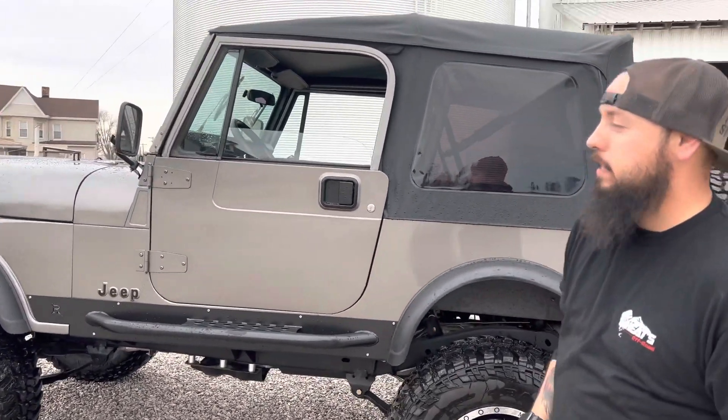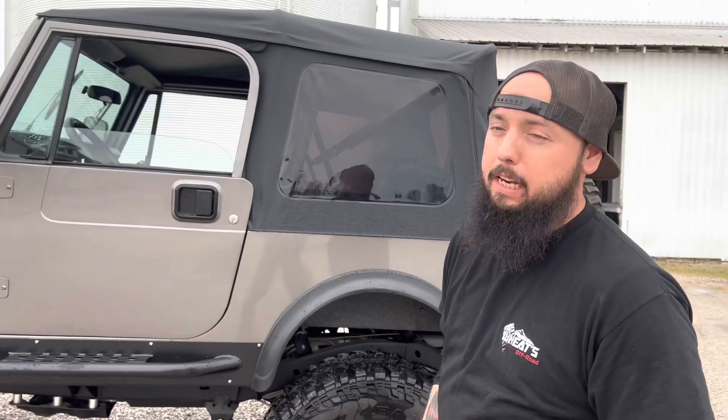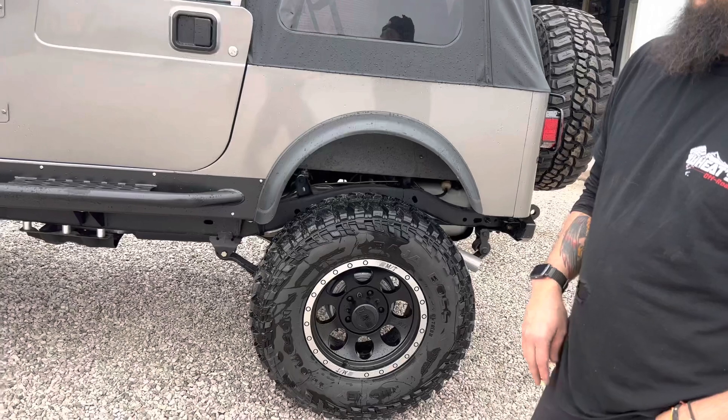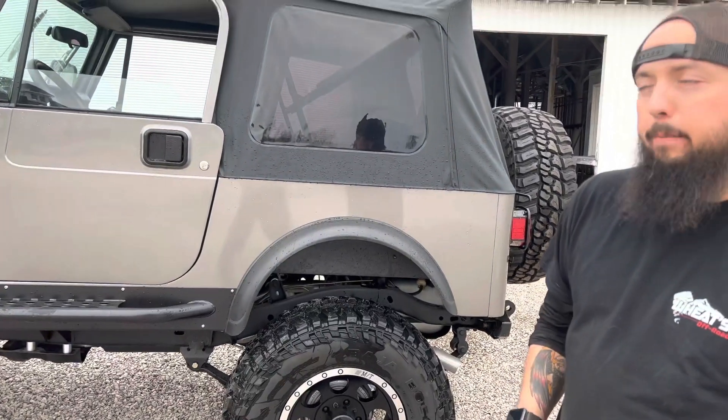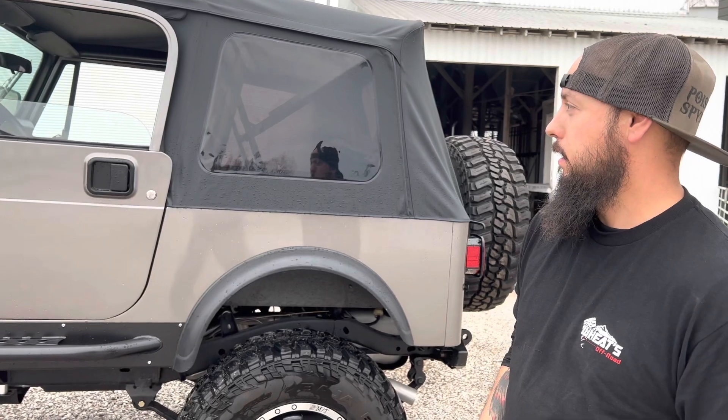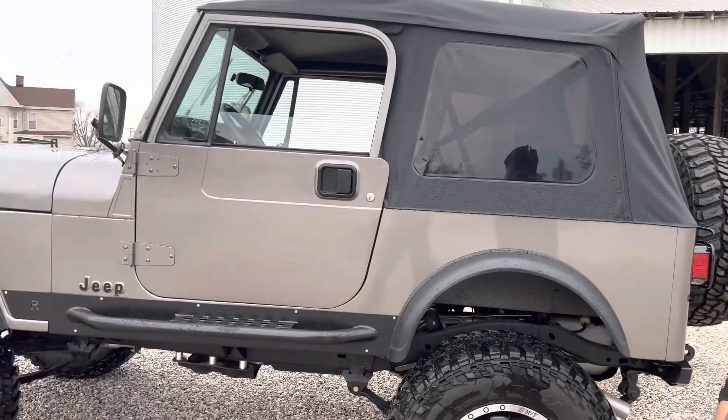It's got a 360 V8, four-speed, 35-inch Mickey Thompsons. It's got ARB air lockers front and rear. It's just a completely frame-off restoration.